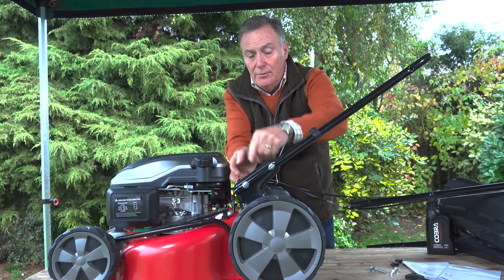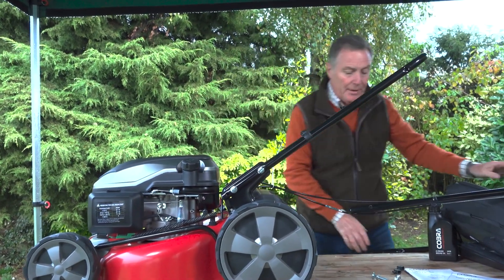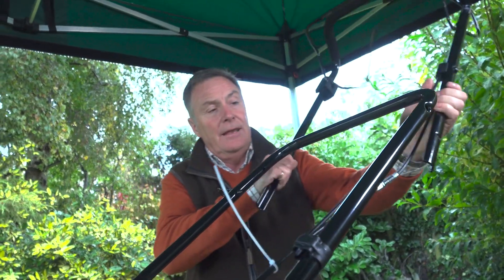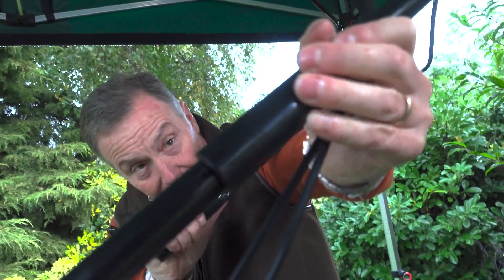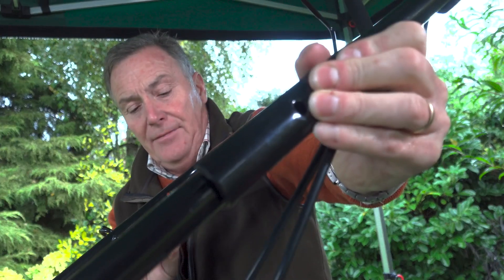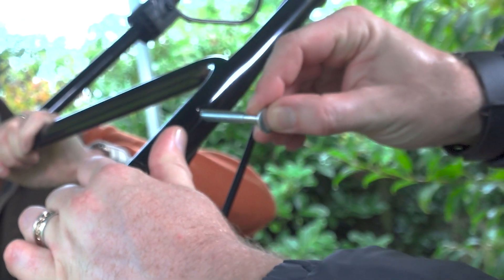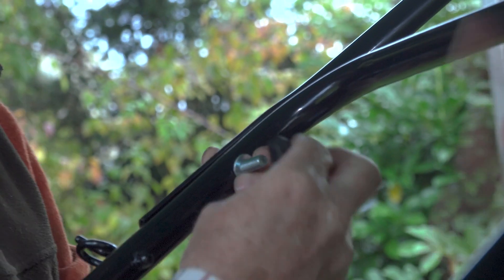We just take those off and move it onto the other fitting. The top piece then goes on here like this, so really easy to do. Just make sure we don't trap any fingers. I'll get Gareth to hold this one while we put the washer on and the wing nut.